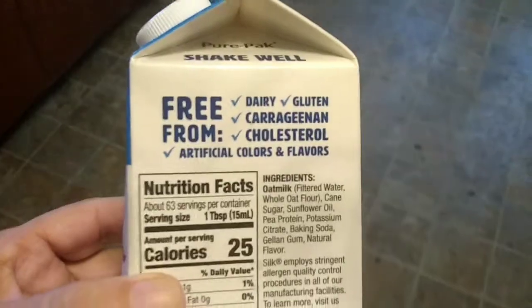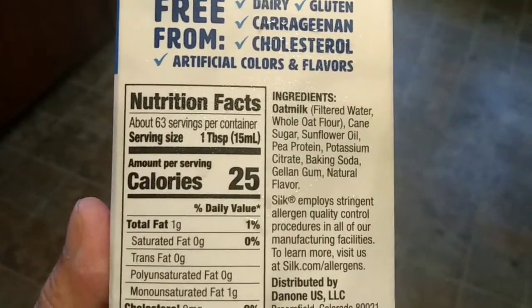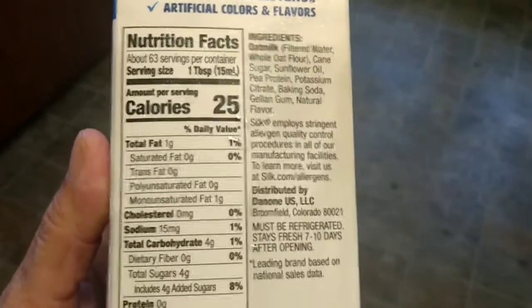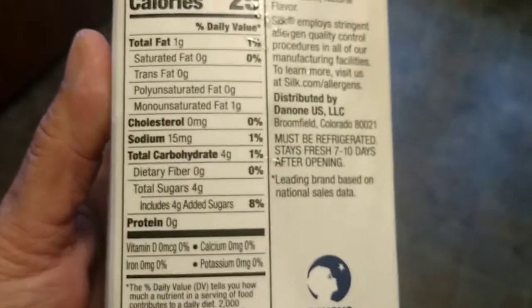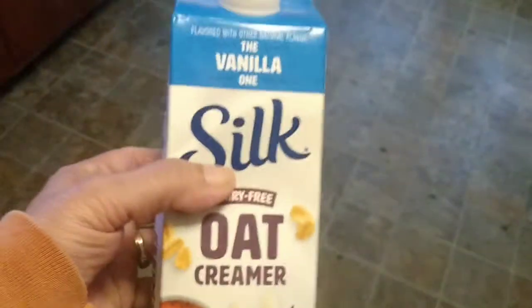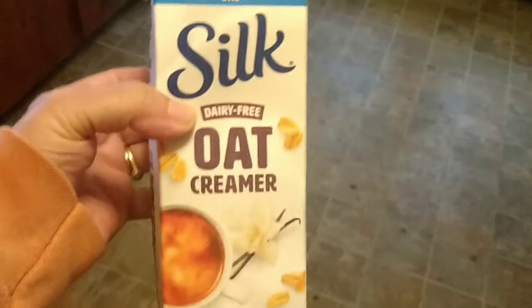Now this is the ingredient list on the back. They do use sunflower oil, which I know people prefer. It's 25 calories per tablespoon, and looking at the sugars, there are four grams of sugar and fat. But I think this is a good alternative if you can't have regular milk.